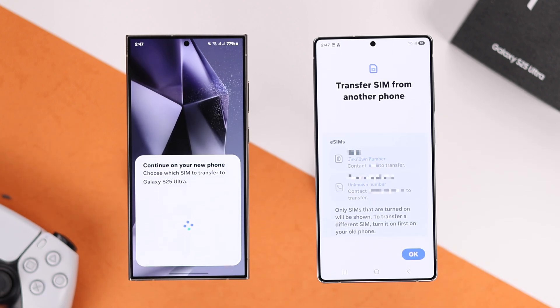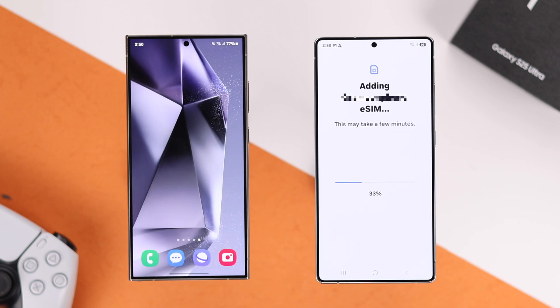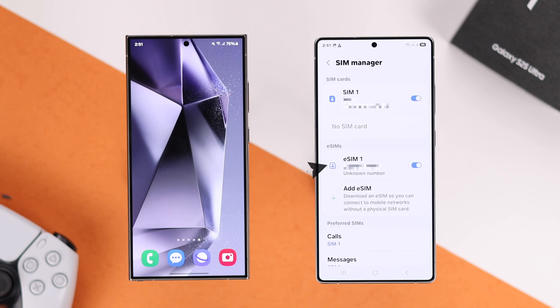And then you'll get to choose which eSIMs you want to transfer. And as you can see here, you can only transfer the active eSIMs. So if you have more than two eSIMs, you'll need to do it a few times. After that, your eSIM transfer will take a few seconds to complete, after which they will be transferred to your new Samsung Galaxy S25.